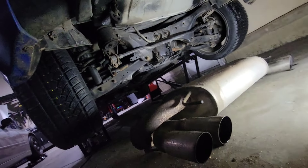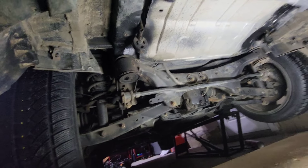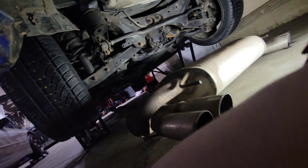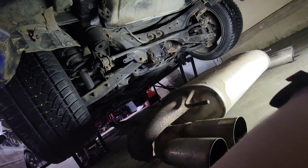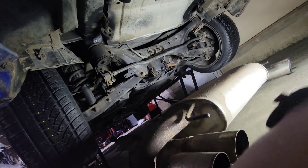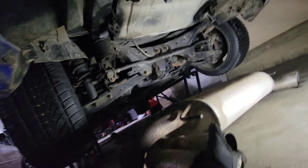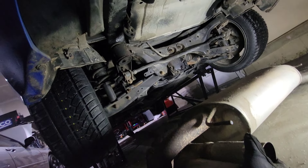And there she is — super easy system to take off. I think before I put the new one on, I'm going to just rust-proof some things with the PQR — or PRQ, I can't remember what the heck it's called — but it's great stuff, and should be good before putting the new one on.